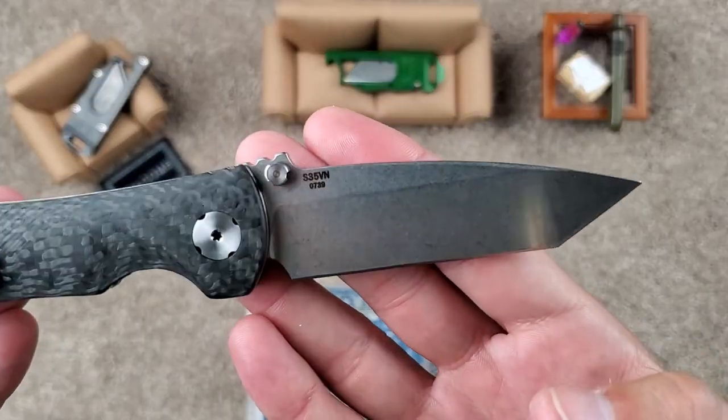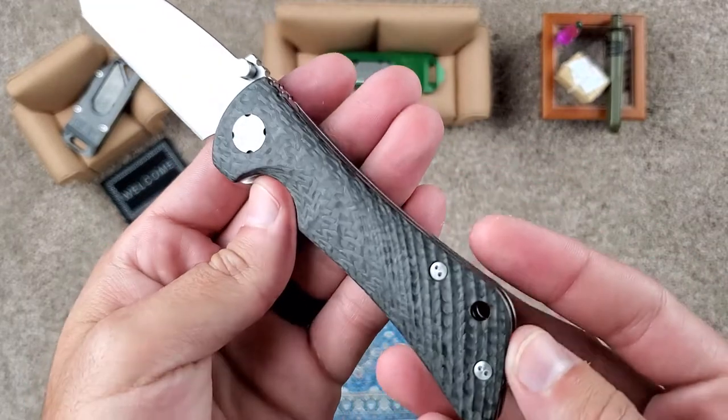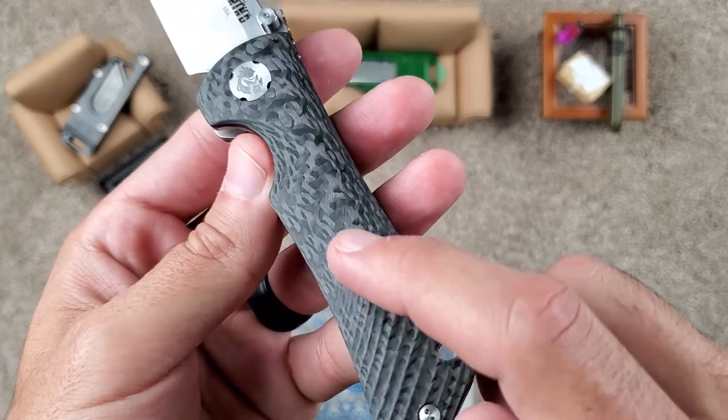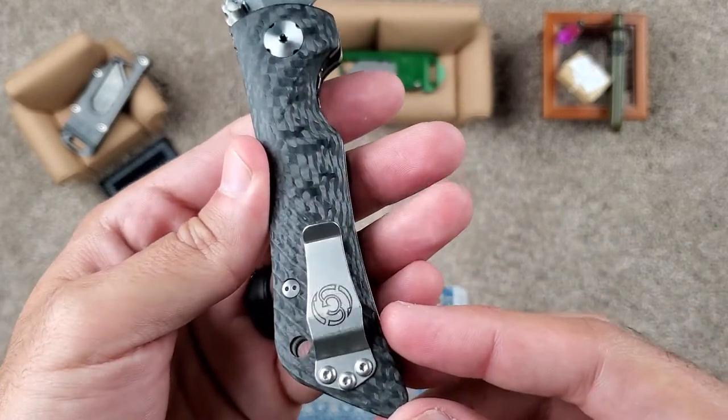This is a nice stonewashed finish in S35VN steel. And the carbon fiber on this is just so well done. It's 3D milled, as you can see here, especially at the bottom of the handle. And it gets a little bit lighter — so nice and grippy, especially at the bottom.